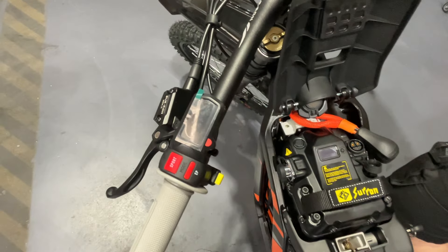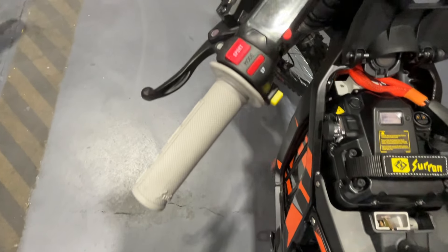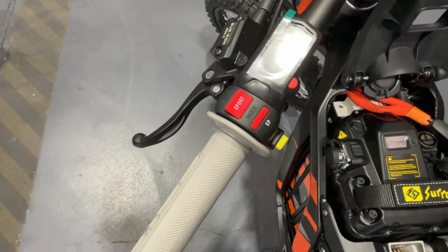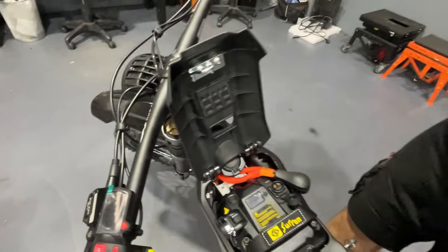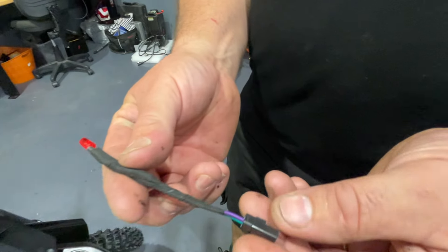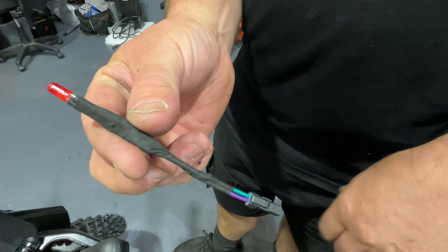The display also says maximum 75 km/h, so that's changed as well. And the programming cable — or the fault/flasher cable — has changed too. The old one looked different; if you wanted to do diagnostics or adjust your regen, you'd use that, but now you get something a little bit different.